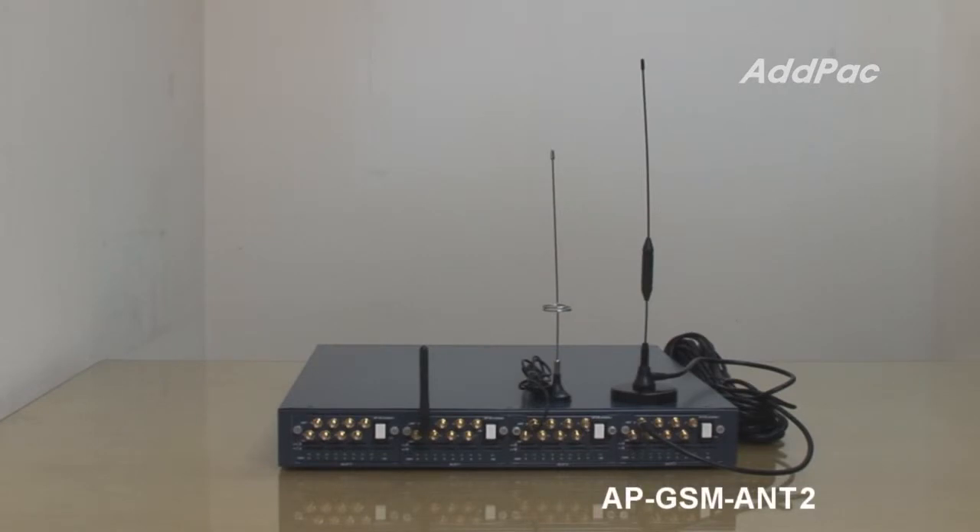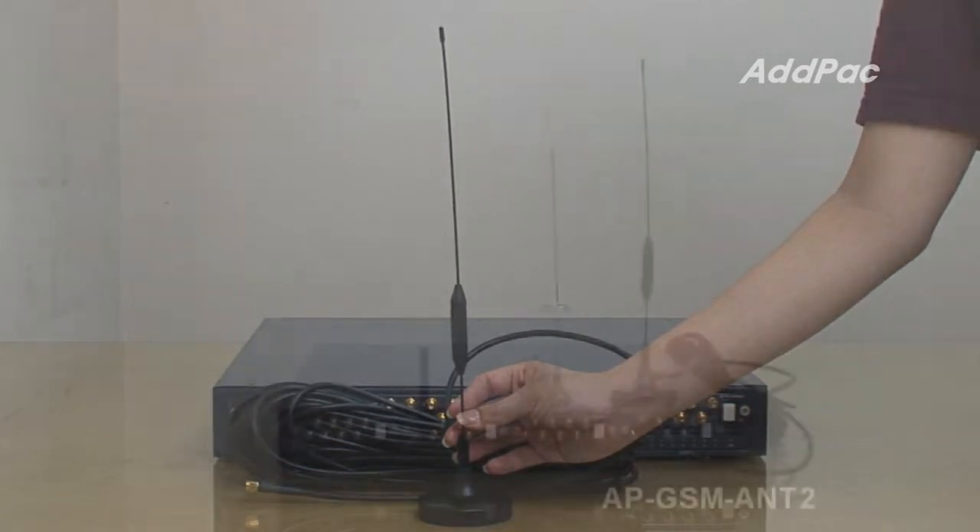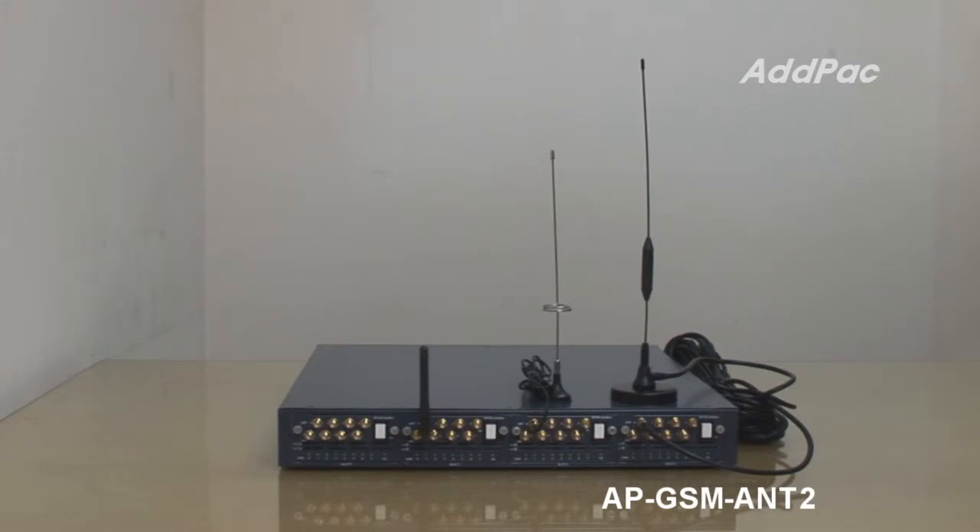APGSM ANT 2 GSM antenna has a 20 meter cable length and a bigger antenna height compared with the previous one. This antenna is a special order item. Normally, a long distance cable length means antenna performance degradation due to resistance characteristics. To compensate for performance degradation due to cable length, we increase the antenna height and cable diameter. This antenna is very useful for underground installation when the GSM gateway installation location is too far from a window side in an office building.